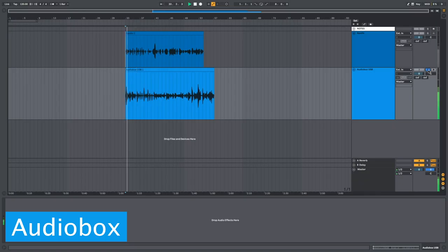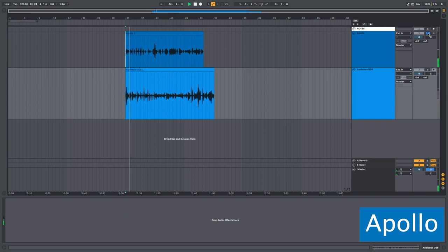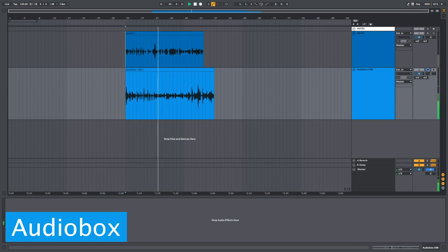Alright, I'm a little nervous — I don't know what to expect. This is the Presonus AudioBox USB test — one, two, three, four, five. Apollo vocal test — one, two, three, four, five. I had a student this week who was counting along with himself as he was playing guitar — counting one and two and two and four...